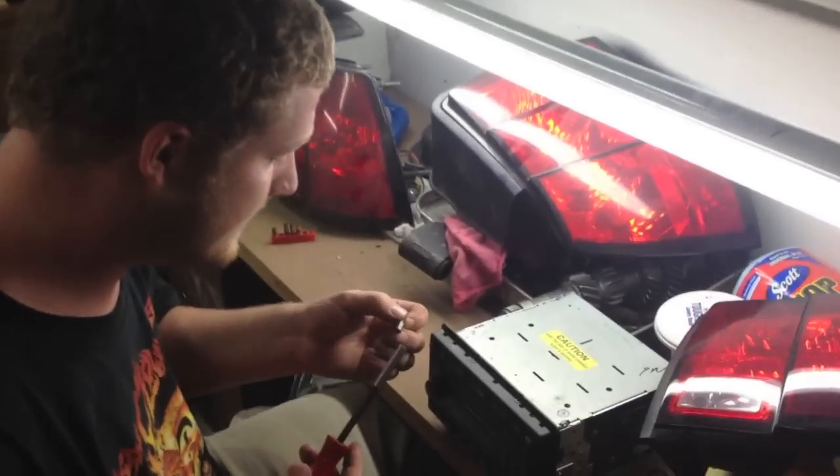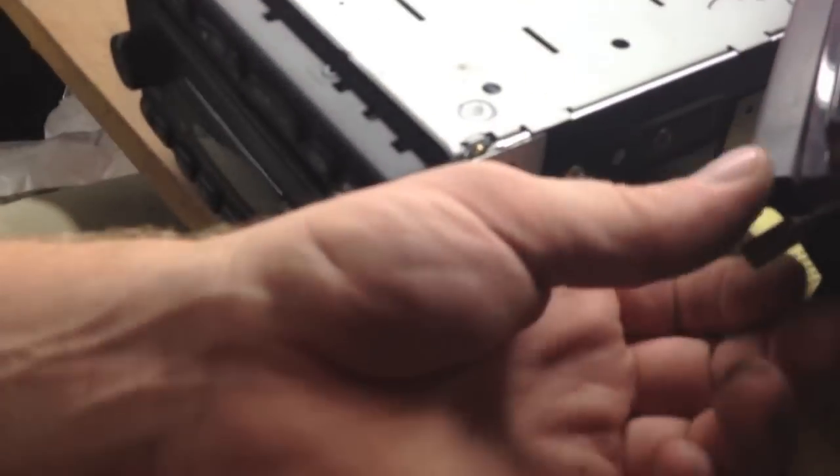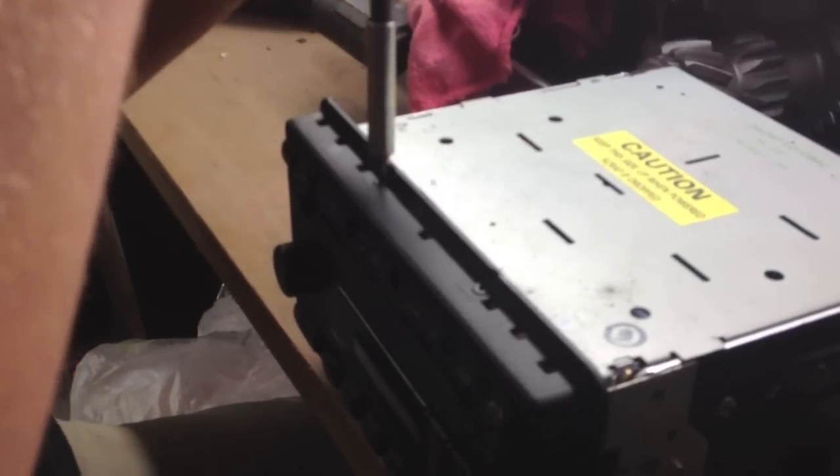We're going to start off with the T10 and then the next size up. Ours is all rusted so I can't really tell what it is. Oh, it's magnetic. You need a clear workbench to do this if you're completely taking the CD player apart.